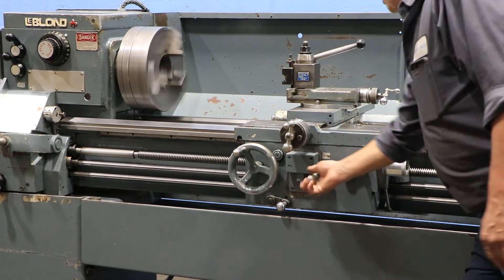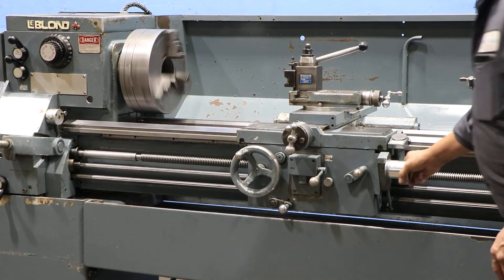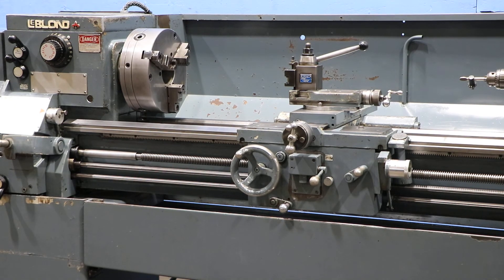All right. So you've seen the feed, you've seen threading, you've seen forward and reverse of the spindle, forward and reverse of the feed, and tailstock movement. I think you've seen it all. Thank you for watching our video.